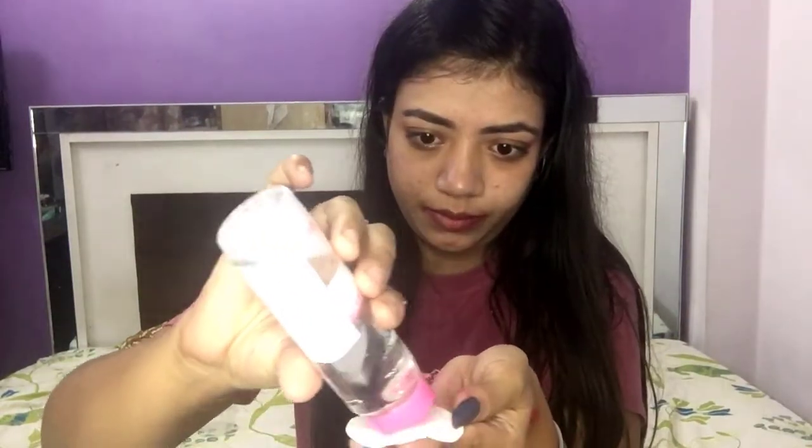Now, with another cotton pad with micellar water, it's time for the base. Whatever makeup you have used — foundation, concealer, setting powder — all of it has to be removed. And don't forget your neck also. We will remove makeup from every part. And it's done, guys — you can see, all makeup has been removed.